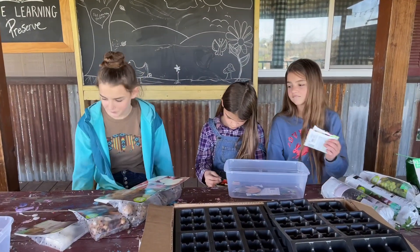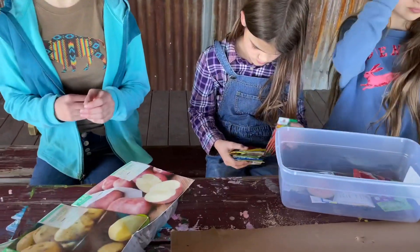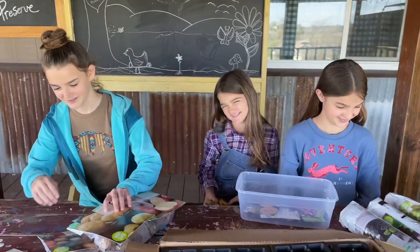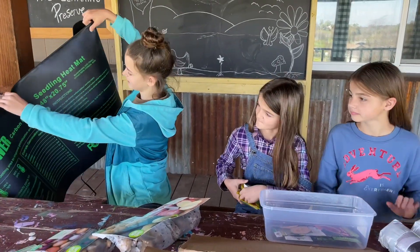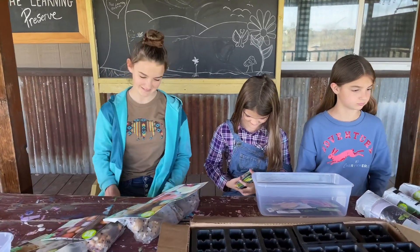Hey, the seeds are still warm a little bit. Are you guys sitting on the seed warmer? Yeah, we were, but then I read it and it said electrical shock, so we got off. Don't sit on the seed warmer — it felt good, honestly. Yeah, I'll sit on this. And then I read that warning, so I was like, nope.